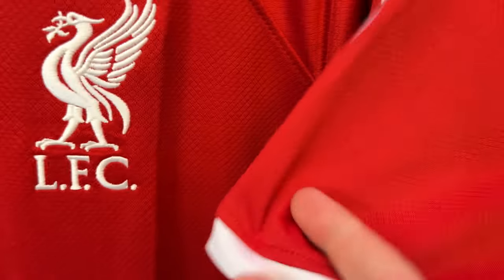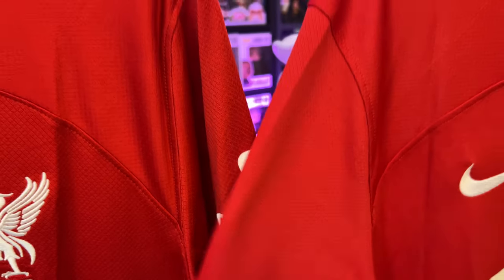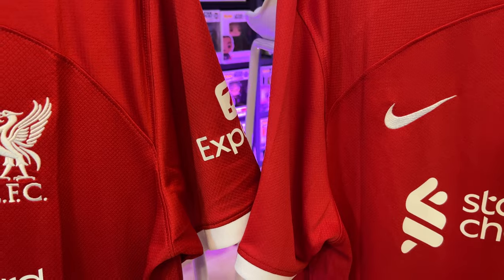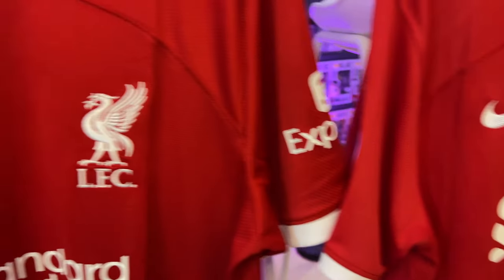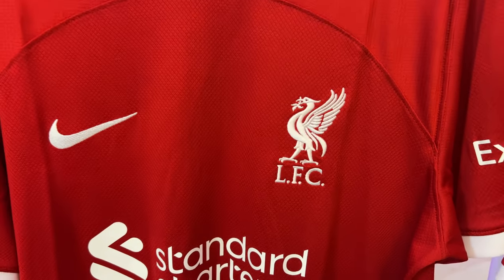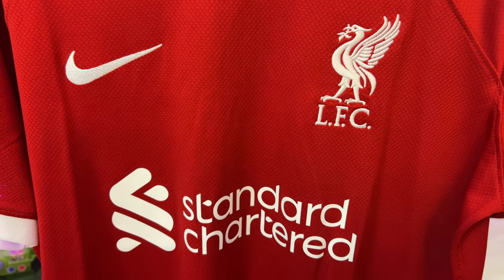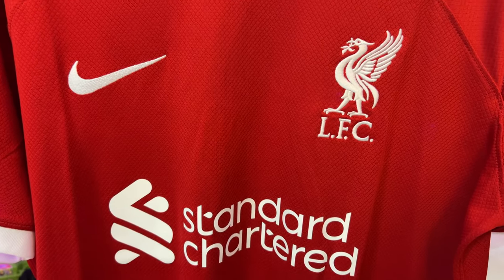Putting the texture side by side, you can see both have very much the same criss-cross texture. There is a slight difference in colour - it comes across on camera more than it does in real life - but there is a slight difference. The official Liverpool one looks red. I got the real one from LFC.com, so it's definitely official.